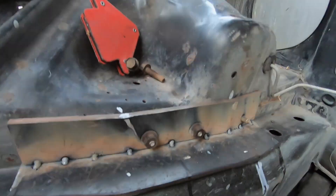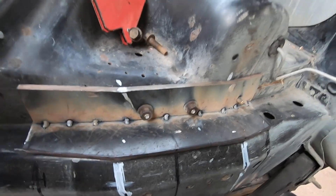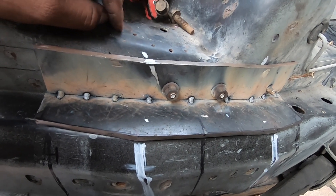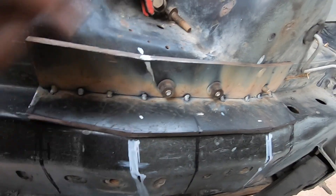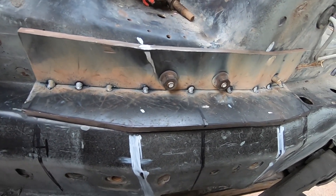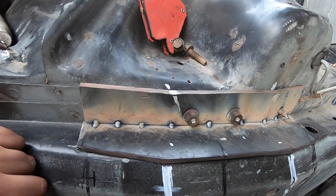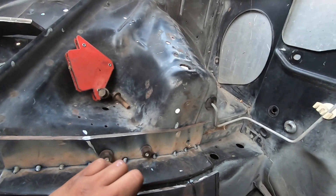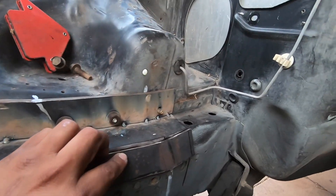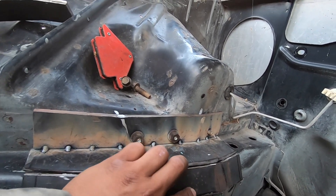I just tacked the two pieces together so that if I have to remove them before the final welds I can just use the cut-off wheel to cut those little tacks. Now I'm gonna start working on this piece — clean up the edges — and once it sits nice I'm gonna tack it.